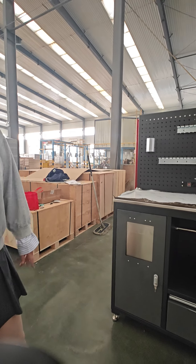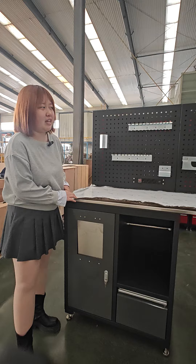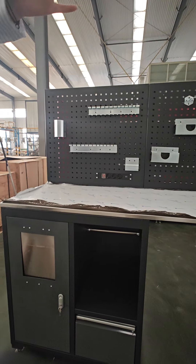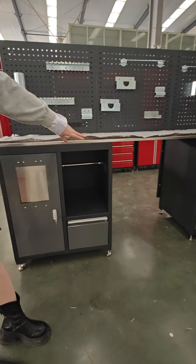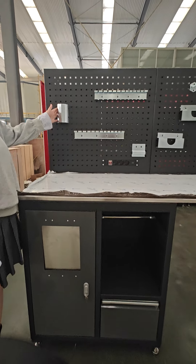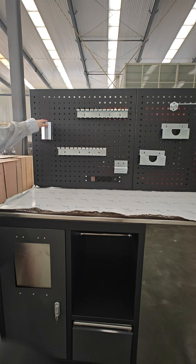Hello everyone, this is a customized combination art cabinet by our customer — this one, this one, and this one. Here we have the West Wing and five drawers, base cabinet, and a steel countertop. And with some racks, you can put some different types of tools on it.